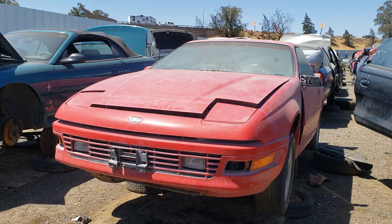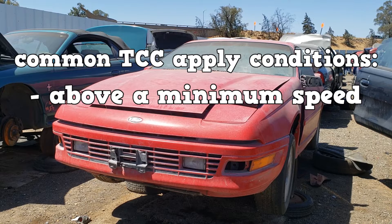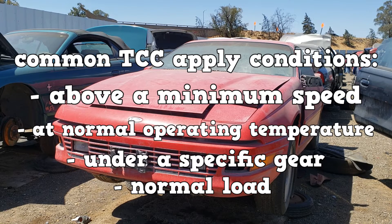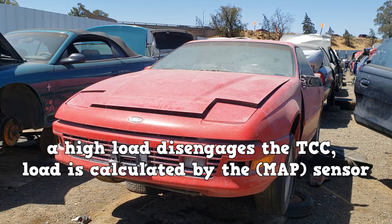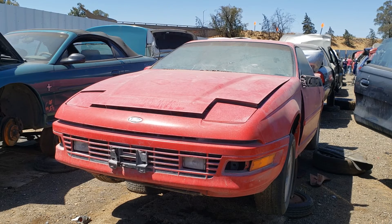You should know which inputs and conditions affect TCC apply. The most common conditions are: the TCC engages above a minimum speed, at normal operating temperature, and at a specific gear. For example, a high load disengages the TCC. Load is usually calculated by the MAP sensor, so a bad MAP sensor can trick the PCM into thinking the vehicle is always under high load, causing the TCC to never engage.